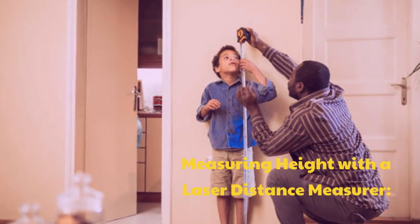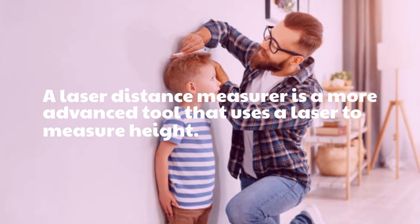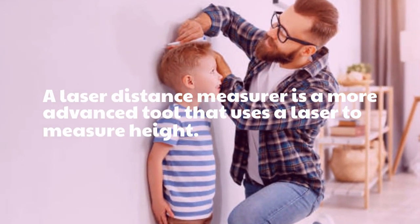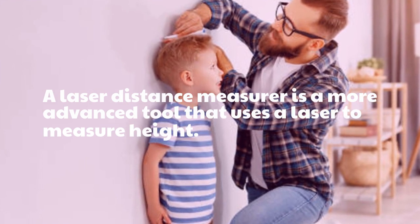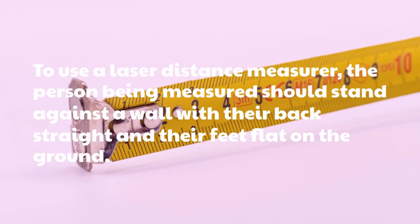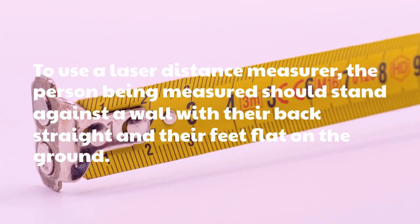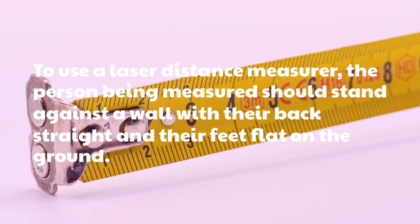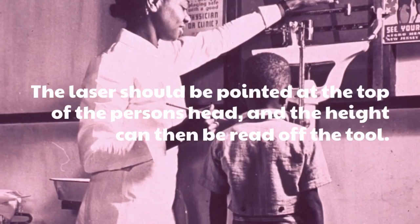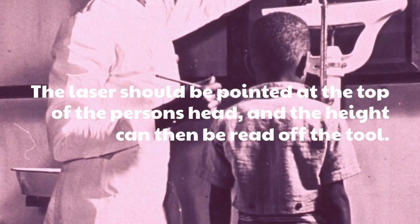Measuring Height with a Laser Distance Measurer. A laser distance measurer is a more advanced tool that uses a laser to measure height. To use a laser distance measurer, the person being measured should stand against a wall with their back straight and their feet flat on the ground. The laser should be pointed at the top of the person's head, and the height can then be read off the tool.